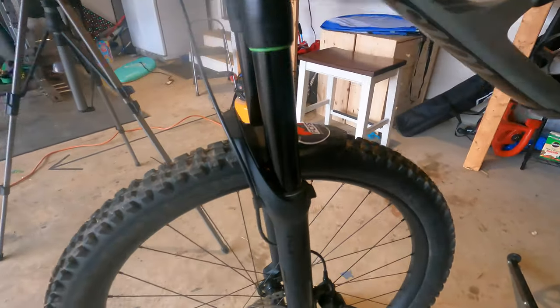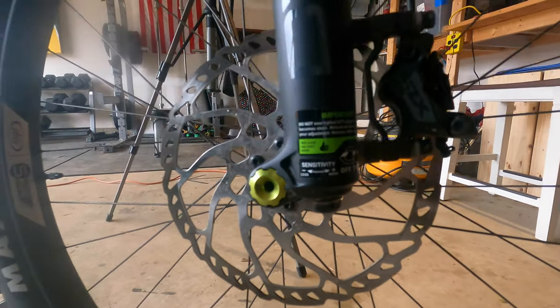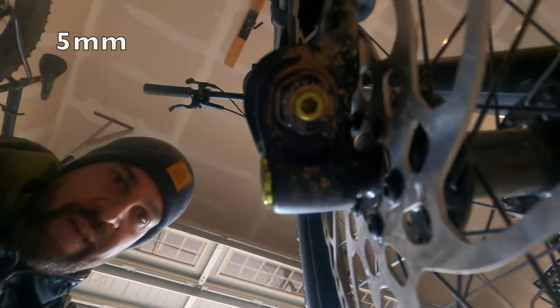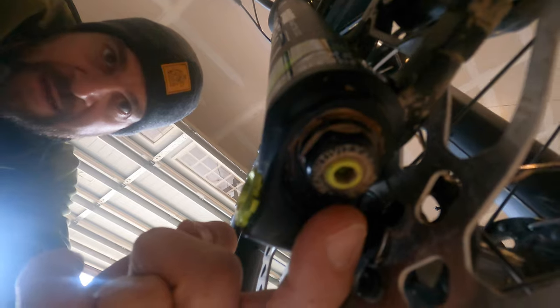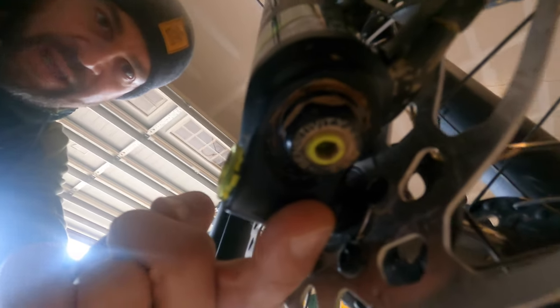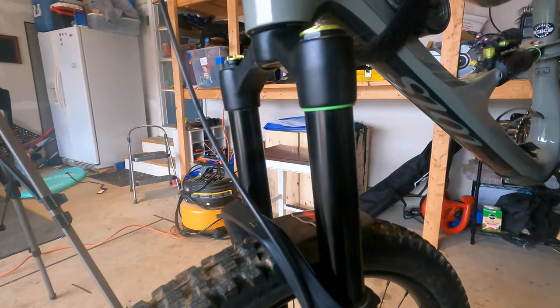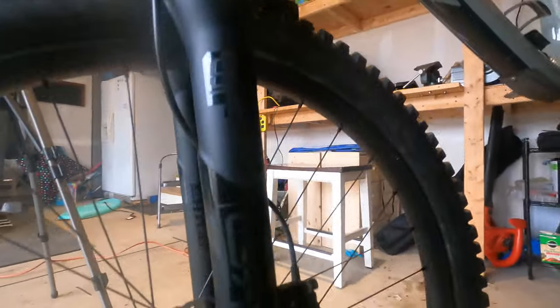The most unique thing about this DVO is this little guy here called the OTT, or Off The Top. They've got a coil in that chamber, and with a — I think it's a five millimeter, maybe a three, I'll double check and put it up — you take all the air out of the fork, then get the hex screw in there. In terms of total rotations, from zero to I believe 14 or 15, you adjust the small bump compliance off the top. So when that fork is cycling through and fast hits come in, how plush does it feel?